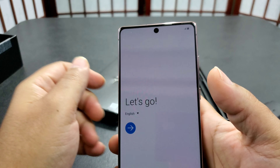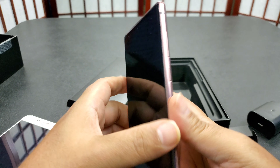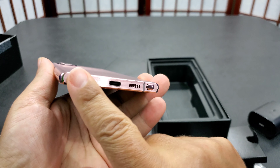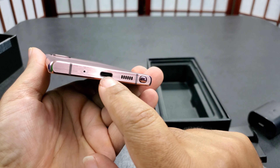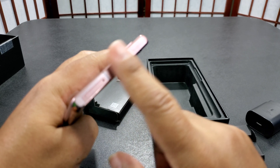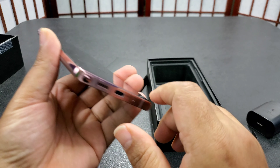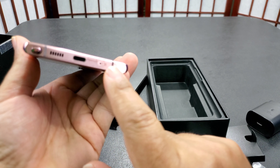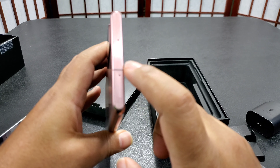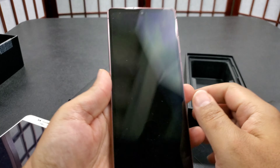It has a single hole punch which is cool — I've come to like the hole punch camera; it disappears after a while and you can get wallpapers that make it seem like it's not there. Down at the bottom you got brushed metal, a speaker grill, USB-C, no headphone jack — which is what they're doing now. Most of the time we use Bluetooth speakers anyway, but I'd still like a headphone jack.